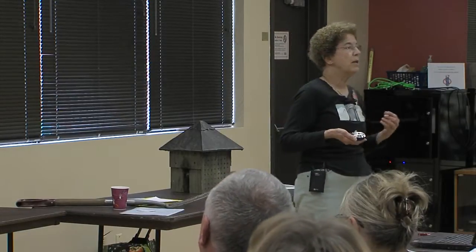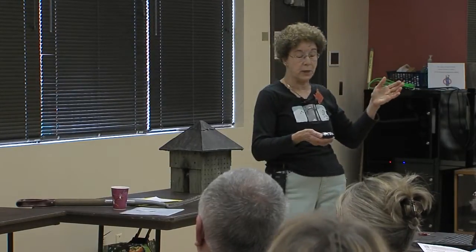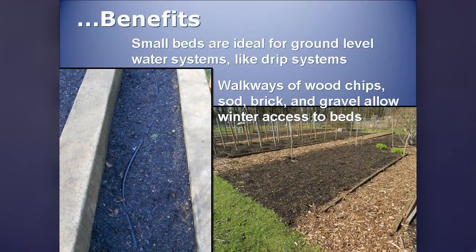Defined beds are a real benefit for maintenance — I do a lot better weeding a section that size, because by the time I finish I've got an accomplishment. Small beds are also ideal for drip systems or soaker hoses, which means you're watering at ground level, not sprinkling over the top. Watering from the top waters the foliage, and the foliage is where disease problems can start. So water from below. Some walkway materials also give you access even in the winter, which is important for those learning winter gardening.